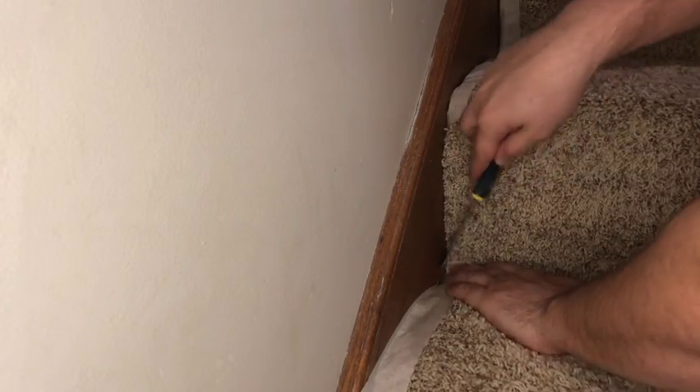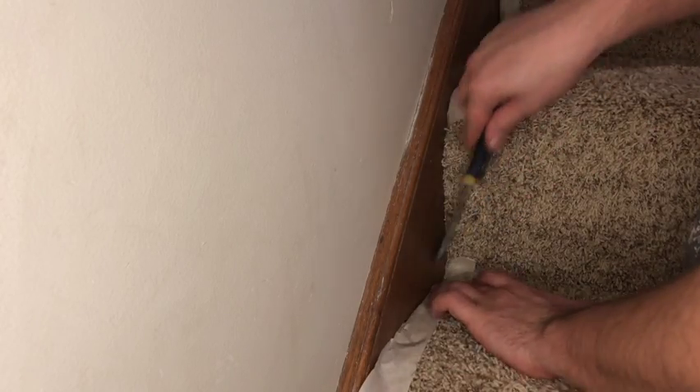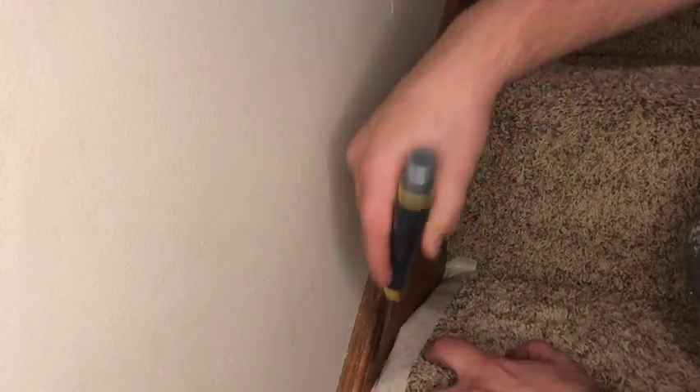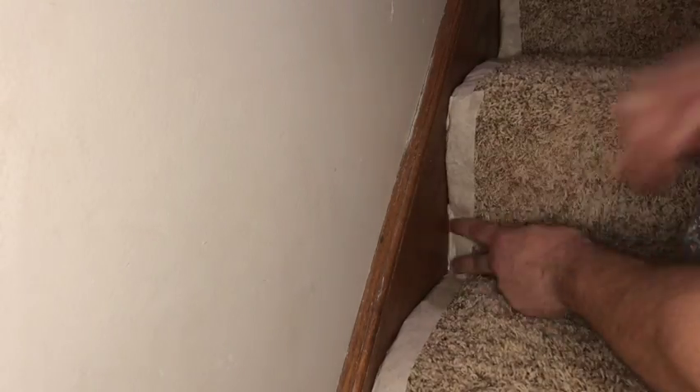Run the tape up onto the trim about a quarter inch so that when you press it down with the putty knife it wraps around the outside of the carpet nicely, protecting and compressing it. We can use tape like this next to any trim we want to paint, be it a door casing, door jamb, or baseboard, so that the paint gets low enough and when we're done everything looks great.